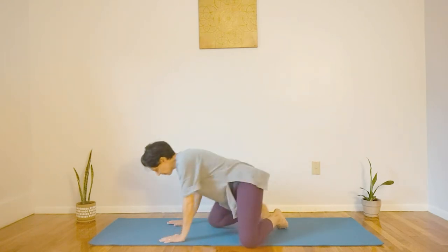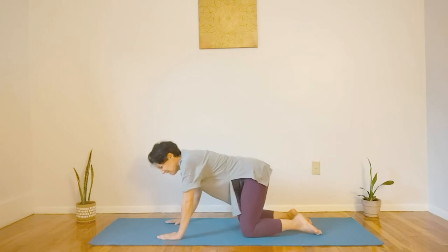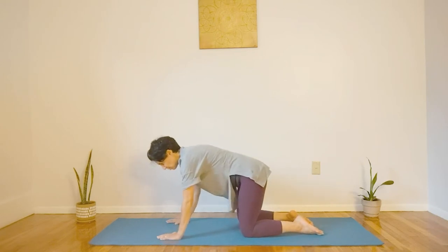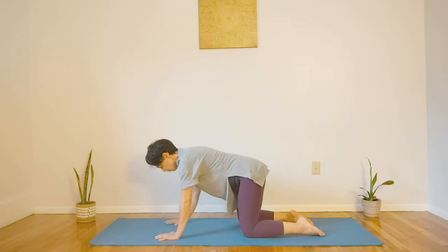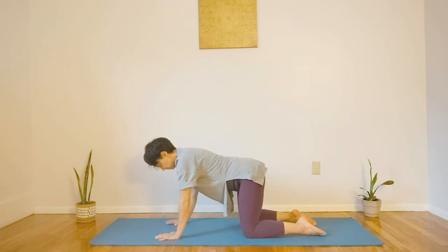I invite you to come into tabletop position. Now for this one, since we are focusing on the shoulder, instead of slumping into it, we do want to focus on pushing into the ground, pushing your body up. So you're grounding through your hands, through your knees, and then your legs.